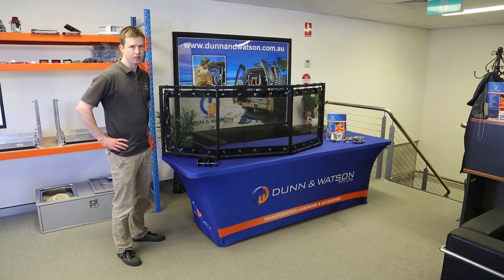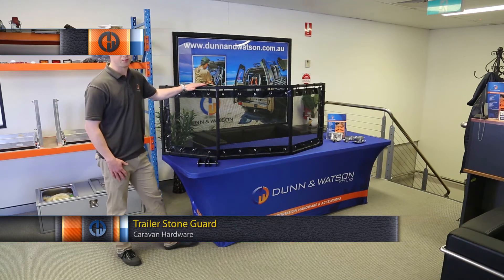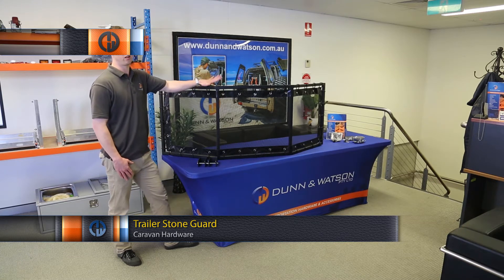Today we're looking at our trailer stone guards. As the name suggests, it fits to the front of your trailer. The idea of this product is to protect your trailer from flying stones from the vehicle.